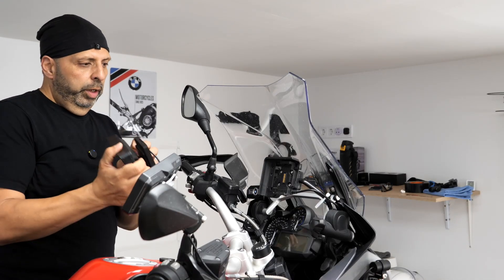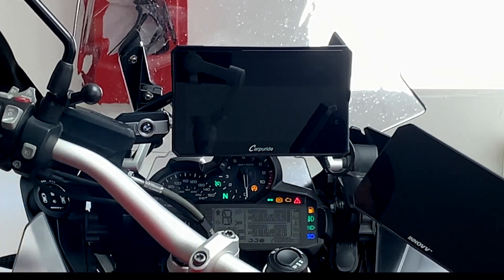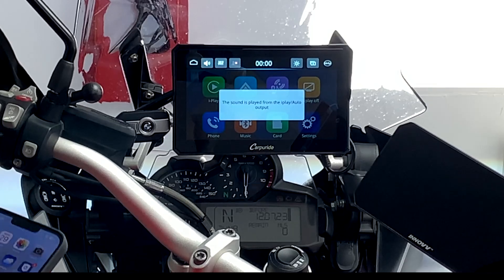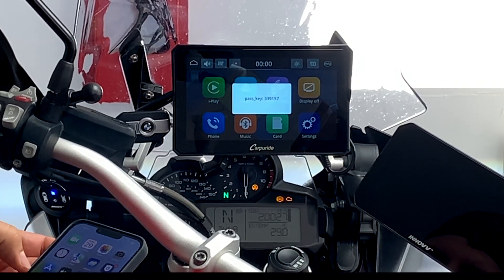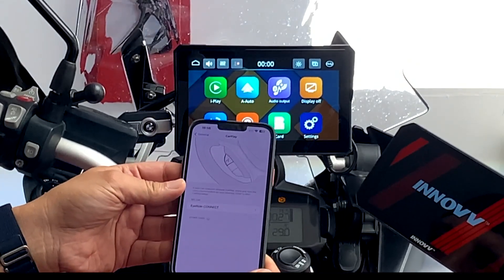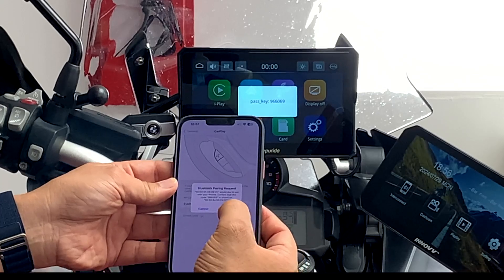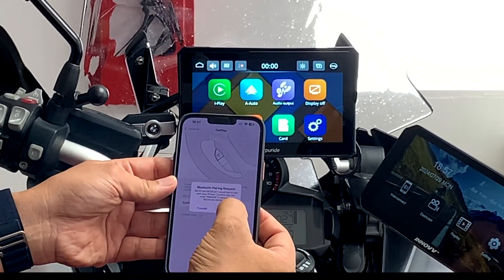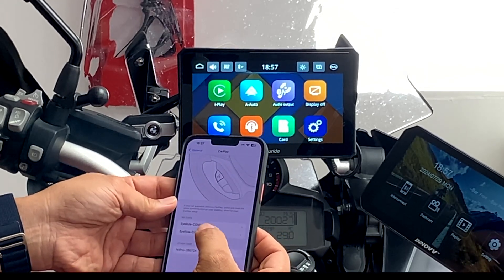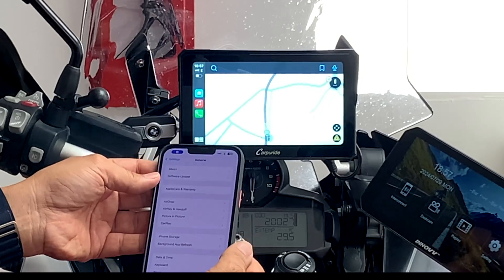The first thing I'm going to do is attach the unit into the bracket. Let's switch on. I have been previously paired up with the unit but I've deleted all the settings from it, so it's giving a pass key. I'll go into the CarPlay menu on my phone and look for the unit. Bluetooth pairing request — pair. Allow contacts and favorites to sync — allow. Wi-Fi and everything has connected, so it's all connected now.